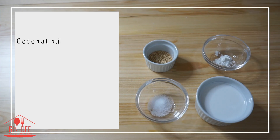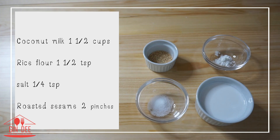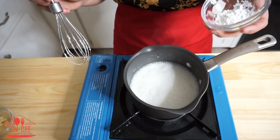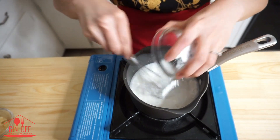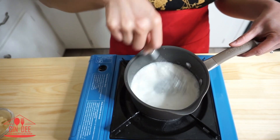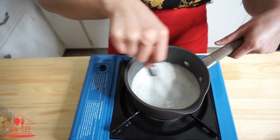Now, time to make the topping. I use coconut milk — 1½ cups, rice flour — 1½ teaspoon, salt — 1¼ teaspoon, and roasted sesame — 2 pinches. I add the coconut milk and salt into the pot, then add the rice flour and stir quickly. You can also dissolve the flour with water or coconut milk first before adding.